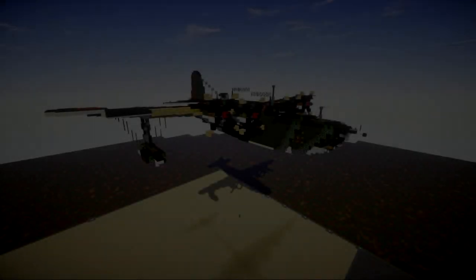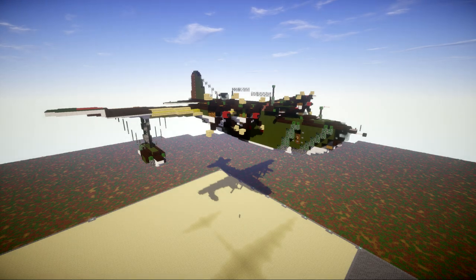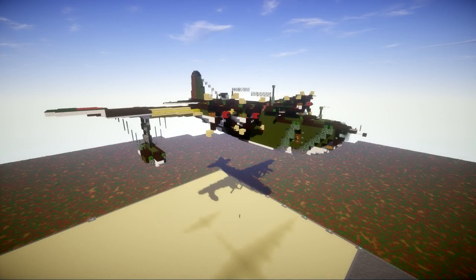Hello ladies and gentlemen, this is Gary2b4 here bringing you another Minecraft World War 2 vehicle tutorial. This tutorial will be going ahead and building the Kawanishi H8K, also known as the Type 2 flying boat — an Imperial Japanese Navy flying boat used during World War 2 for maritime patrol duties. The Allied reporting name for the type was Emily.